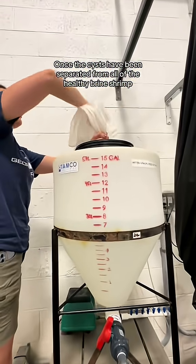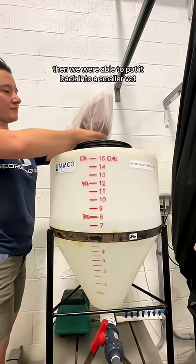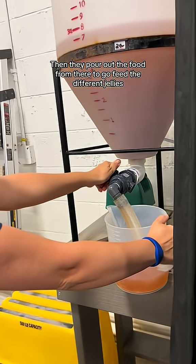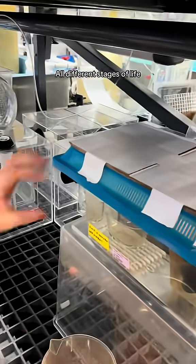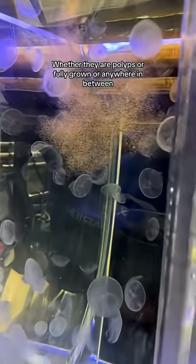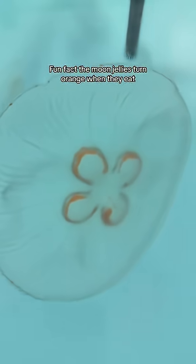Once the cysts have been separated from all of the healthy brine shrimp, we're able to put it back into a smaller vat. Then they pour out the food from there to go feed the different jellies. All different stages of life get fed the brine shrimp, whether they are polyps, fully grown, or anywhere in between. Fun fact: the moon jellies turn orange when they eat.